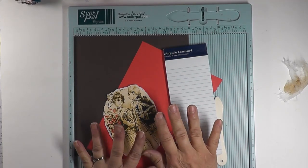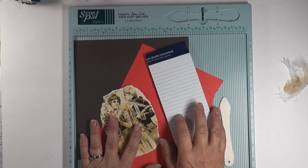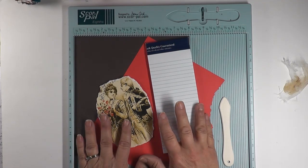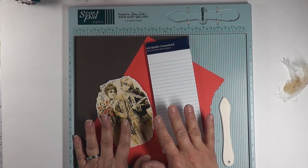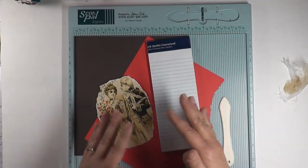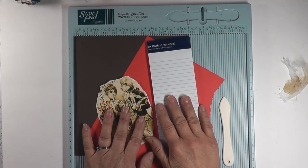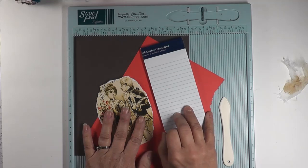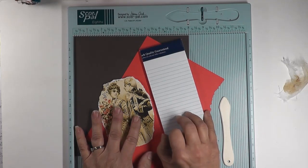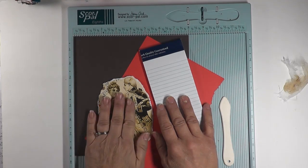Hello everybody, this is Betsy from Ideas Times Two and I have a tutorial for you today. We will be making a junk journal folio. This project was inspired by a Stampin' Up demonstrator whose picture I saw on Pinterest. I clicked the link to get directions but it never amounted to anything — just that somebody had made these for gifts. So I saw that picture and took off with it. It's a very fun and simple project, lovely for a hostess gift, Christmas gift, stocking stuffer, or friend gift.